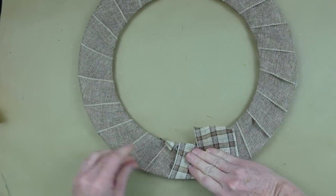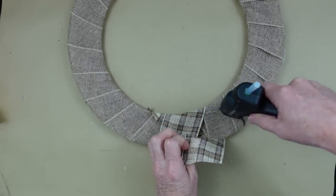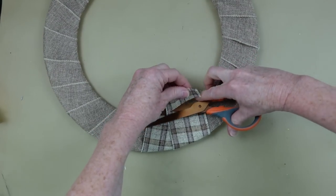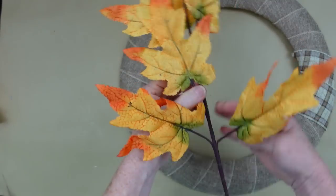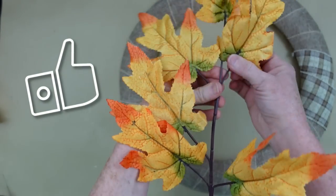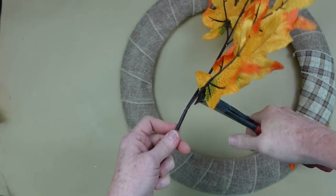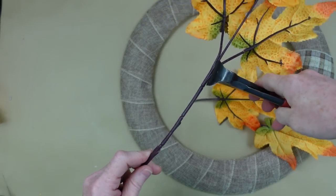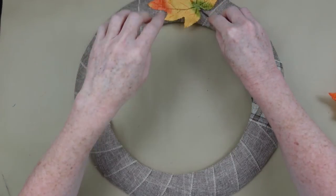We're just going to wrap that little spot, put some hot glue on there, trim it off, and we're good to go. We've got our wreath form ready. So I'm going to take these beautiful picks — don't you love these? These are gorgeous and I love these colors. Just going to cut all these off the branches to make them more manageable, because I want full coverage with these leaves.